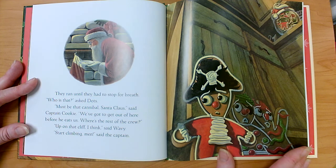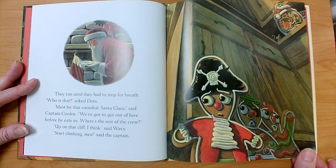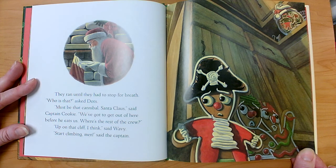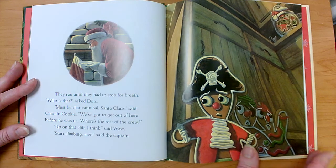Does this book so far remind us of any other book? Just a little, huh? Not very much. Is there a pattern or refrain — words that we say again and again? No. How do our characters remind us of characters from another book? What is the problem in this book? Captain Cookie wants to save his men, the other cookies. What does he want to save them from? Santa Claus — he likes to eat cookies.